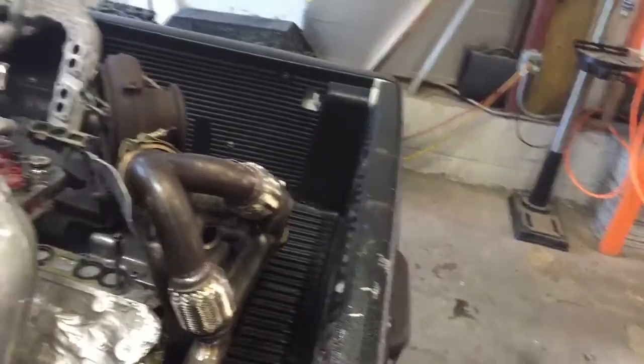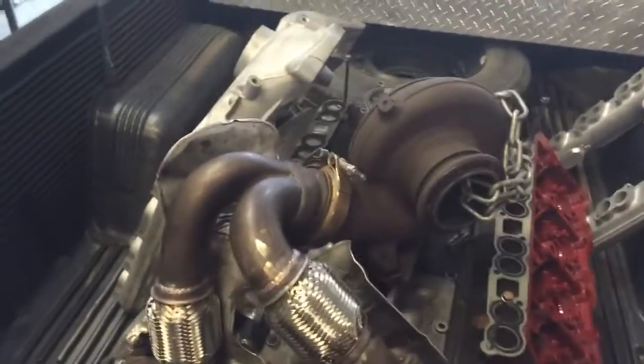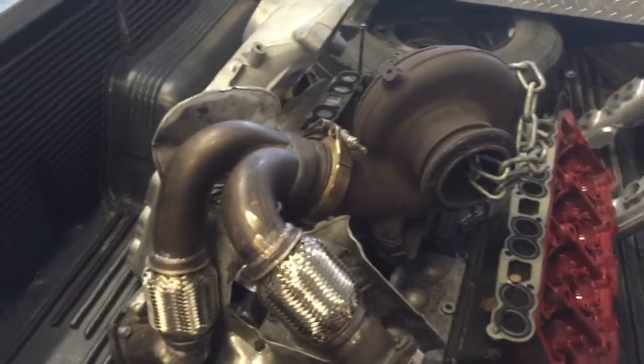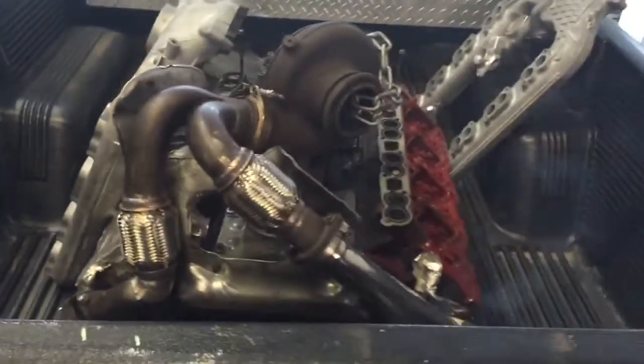I've got to make sure I get the cores back, so I'd like a $200 core charge — you're pretty sure you're gonna send it back because I think you can buy new Y-pipes for like $200, the stock OEM ones. But thought I would show this real quick.